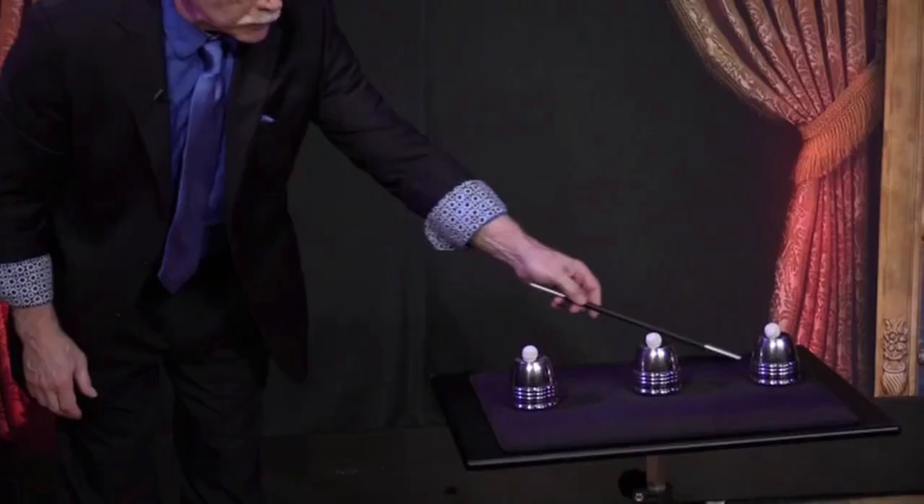Ball number two for cup number two. For the third, all I have to do is spin the wand once, twice, and tap — I get ball number three right where I want it, right on top of the cup. That's one, that's two, and of course, that's three.